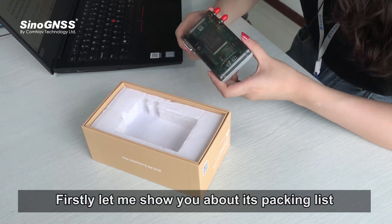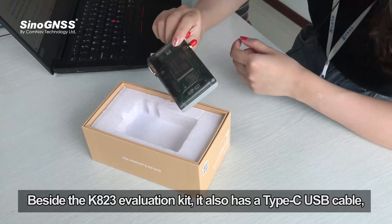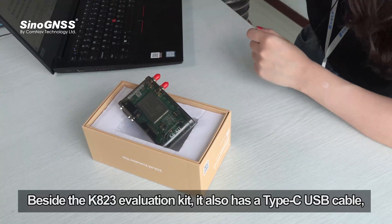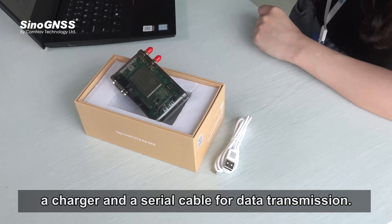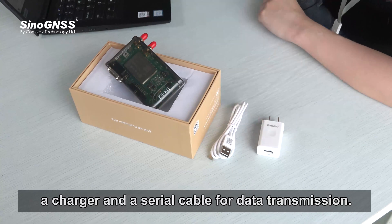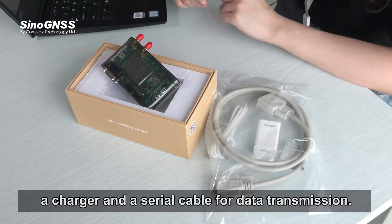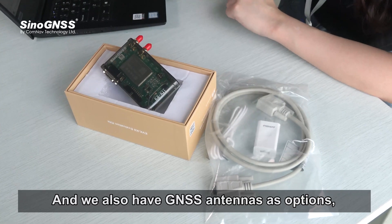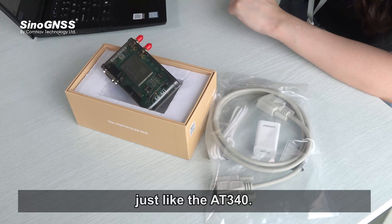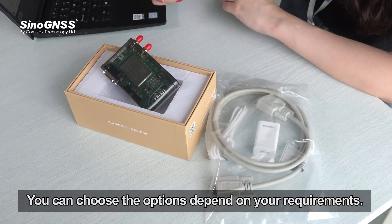Let me show you the packing list and hardware design. Besides the K823 evaluation kit itself, it also includes a Type-C USB cable, a charger, and a serial cable for data transmission. We also have GNSS antennas as options, such as the AT34 variant. You can choose the options depending on your requirements.